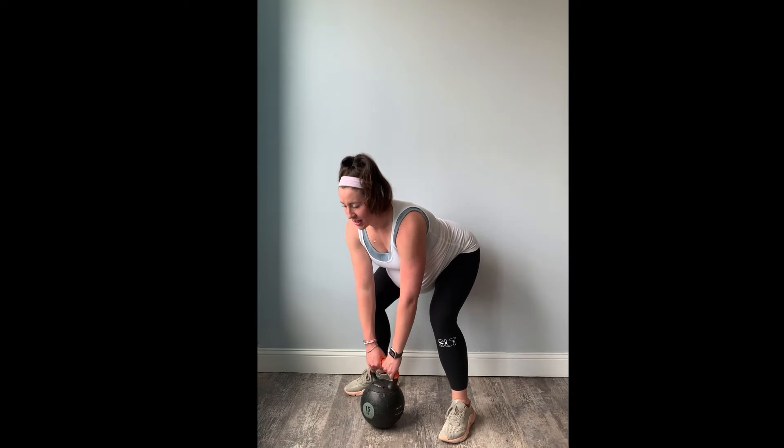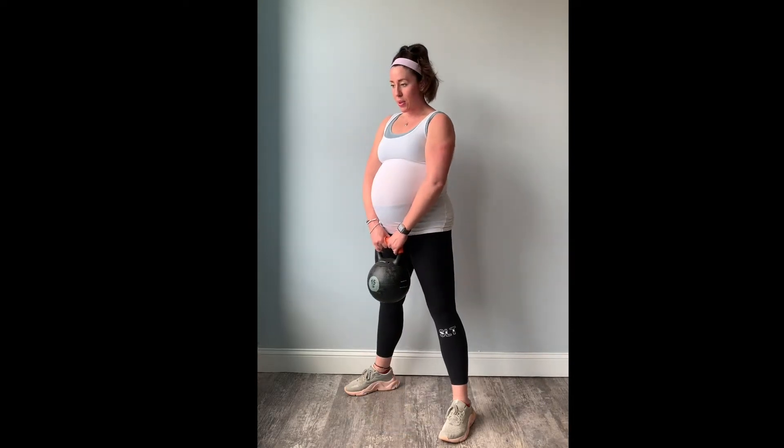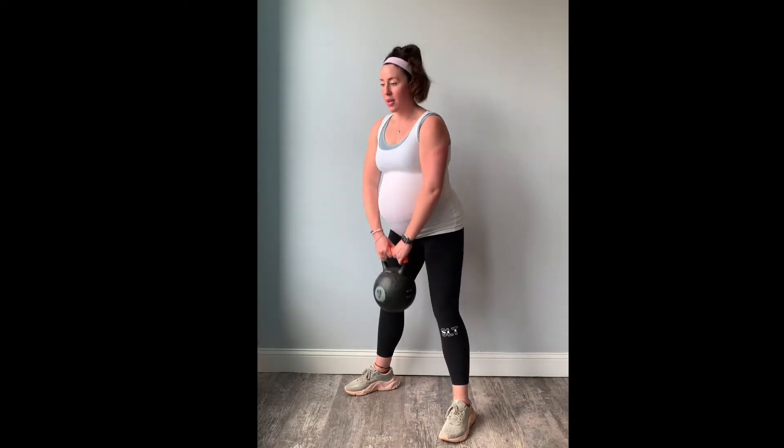I hinge over. Notice that my spine is long, knees are bent, hips are back. And then I exhale, squeeze to lift. Inhale, lower. Exhale, squeeze.